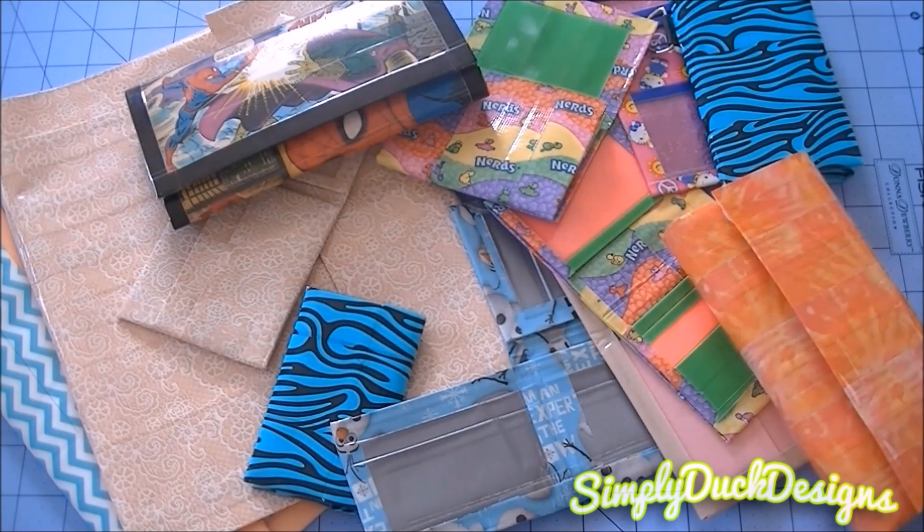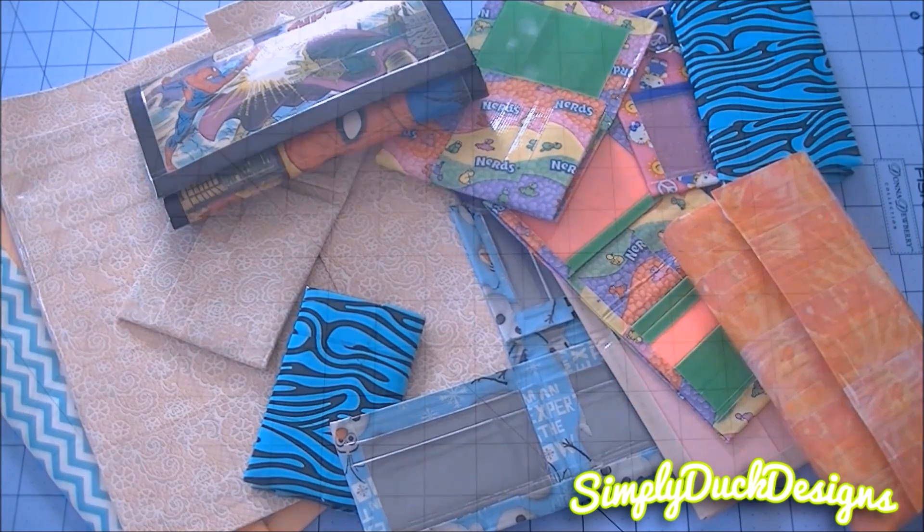Hey everyone, it's Simply Duck Designs here and today I'm back with another craft update. It's been a while since I last did one of these, but I didn't think I had enough crafts to show. I've been collecting things because I like to make really big craft updates for you guys. Some of these things I don't remember if I've shown you guys, and some I haven't. So I'm just going to get started.